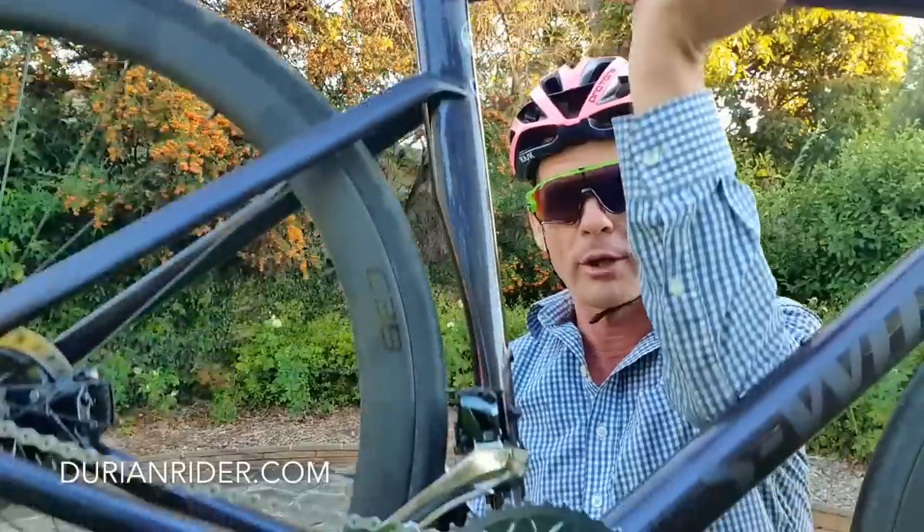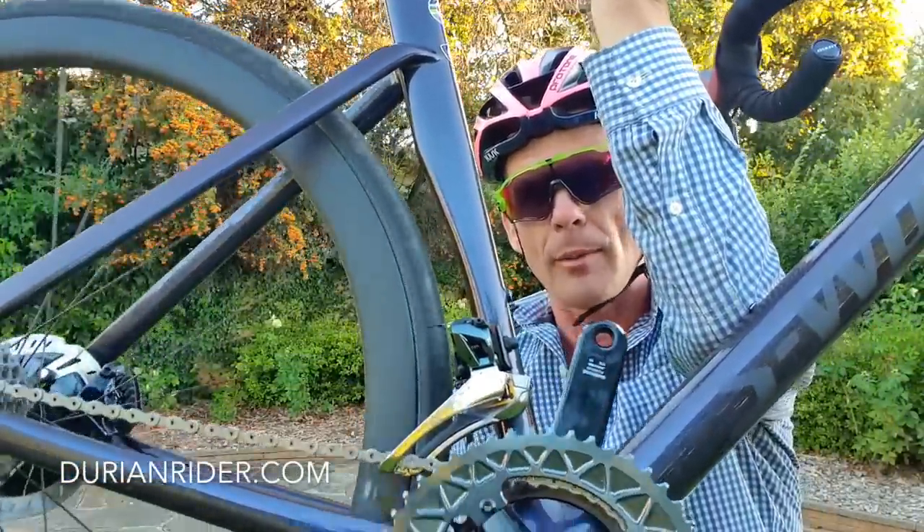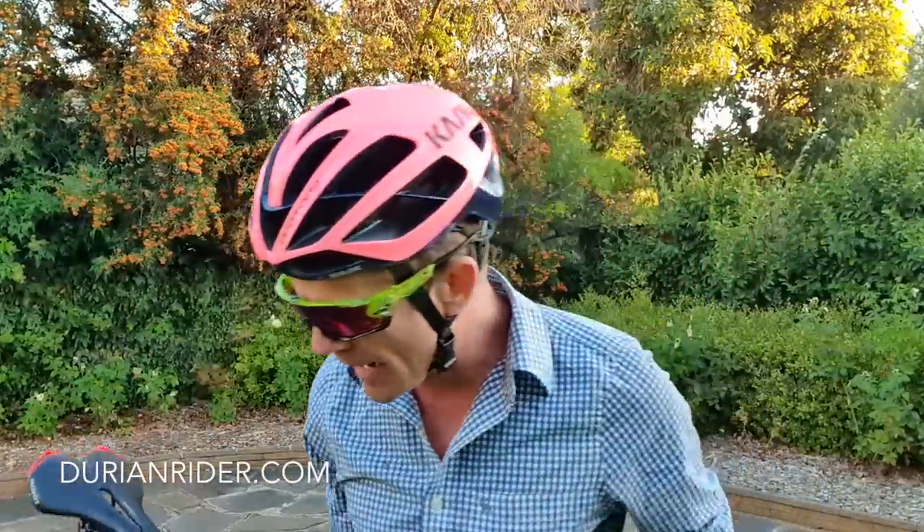About 7.2 kilos, no pedals, no power meter, no bottle cages. As comparison, this is the heaviest Tarmac S-Works of all time, out of the box.